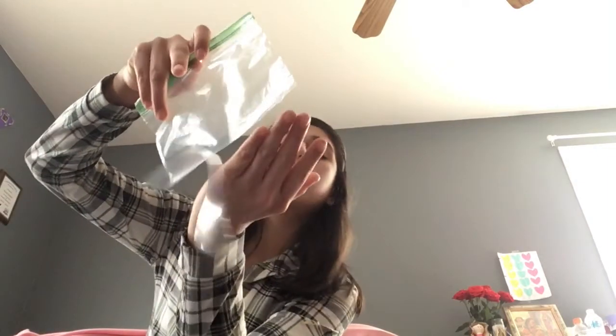What you're gonna need is a Ziploc bag, two different types of duct tape — I'm using two, but you can use one of the same kind — and scissors. The first thing you're gonna do is cut a little part of your Ziploc bag.